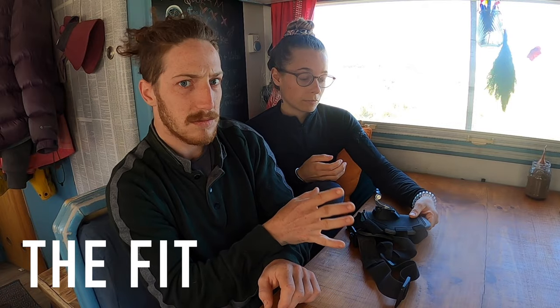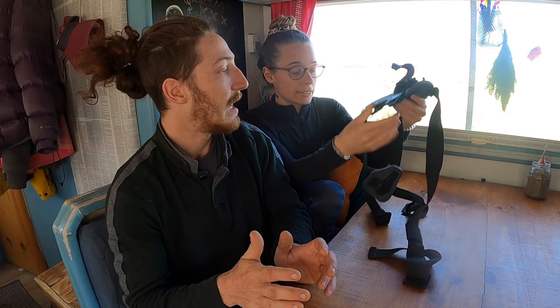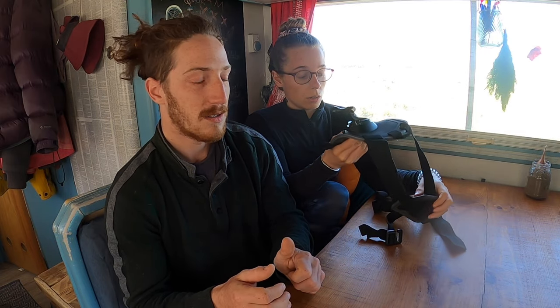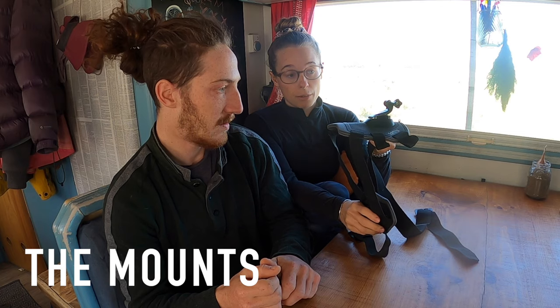Our dog is about 25kg. He's a quite medium sized dog and it fits him pretty well. I think for a bigger dog it's fine, but for a very small dog it would not fit — like a Chihuahua, or maybe even a Jack Russell would be too small. Possibly it would fit but it's a perfect size for a medium dog.